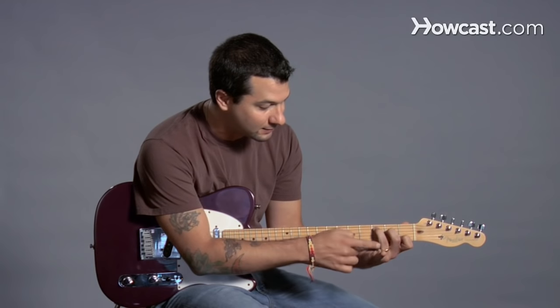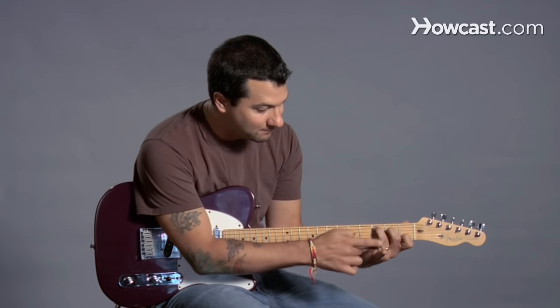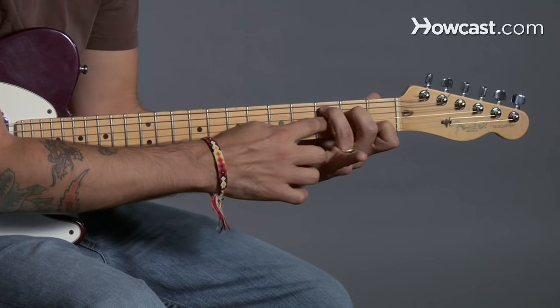That's the hard part, I think, because that's a little bit of a reach. I have to really make my finger bend a little awkwardly in order to get it in there. And I don't want anything to hit the other strings.